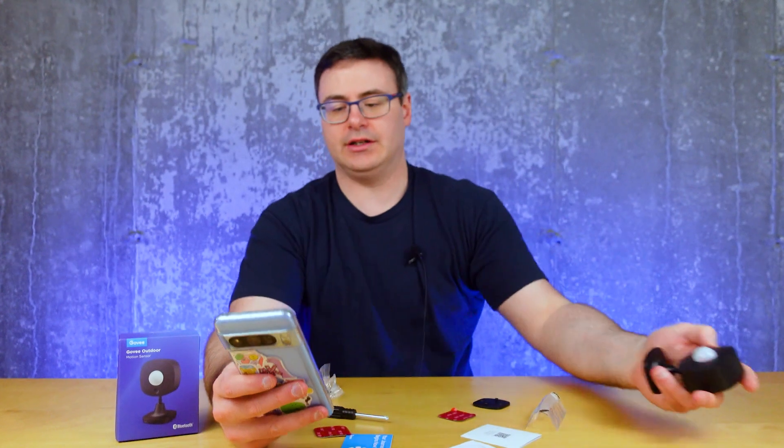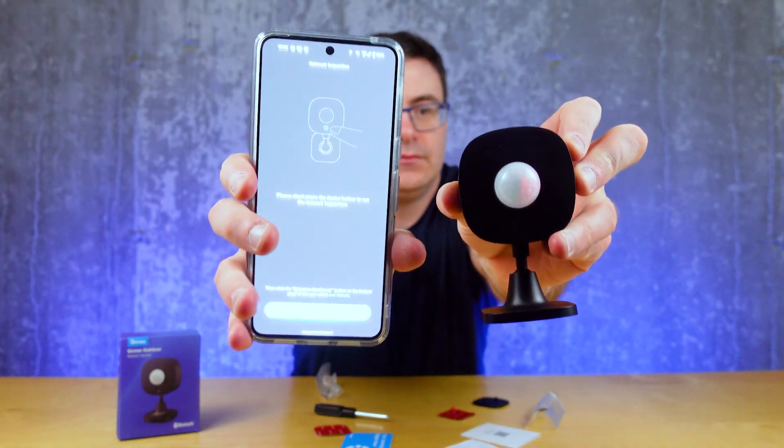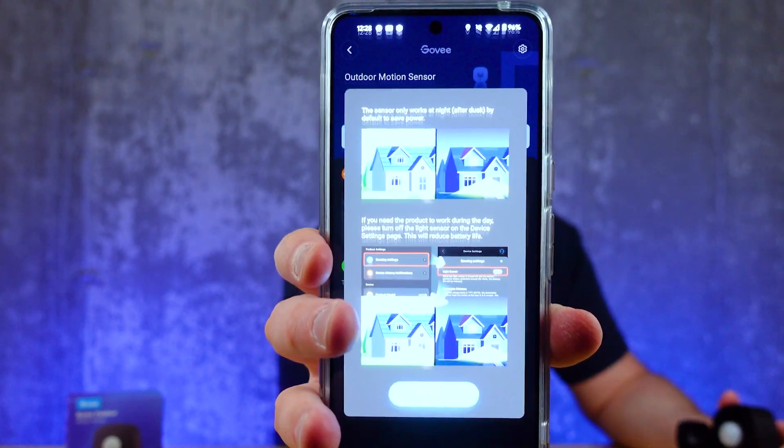There's a button on the front — press it for three seconds and now it's flashing. The outdoor motion sensor shows up as initializing in the app. One important note: this sensor only works at night after dusk by default, to save power. They're pretty clear about it — if you need the product to work during the day, please turn off the light sensor, but that will reduce battery life.